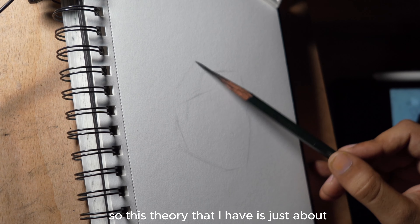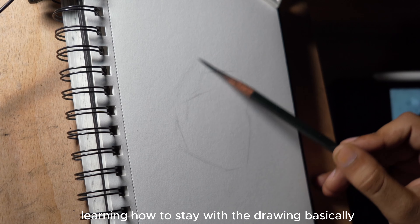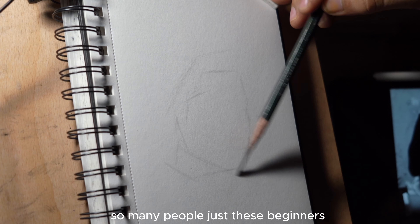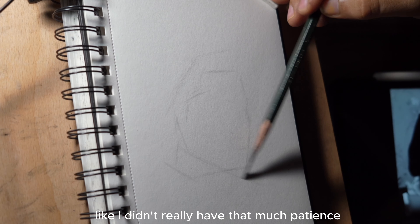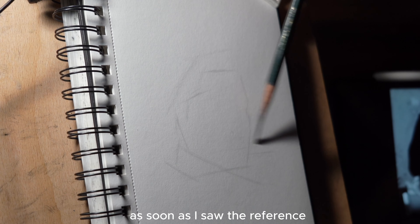In this video, I'm going to share some tips and give you a walkthrough of how I go from the sketch stage to this rendered stage of the drawing. And I get it — it seems intimidating, especially if you're a beginner. Like, how do you even go from a sketch to a rendered piece like that?